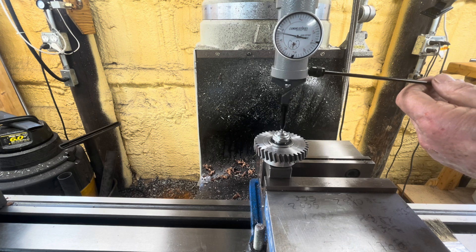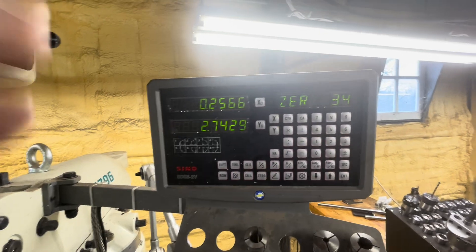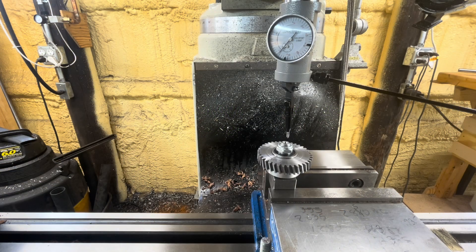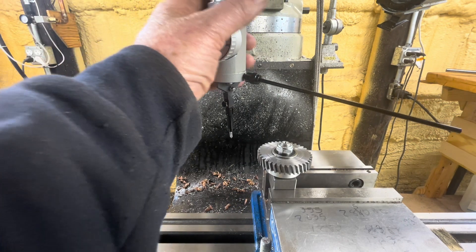You're looking to find the zero, and that looks pretty good — that's within half a thou TIR. Then you zero the X-axis on your DRO, or zero your dial indicator if that's the way you're doing it.